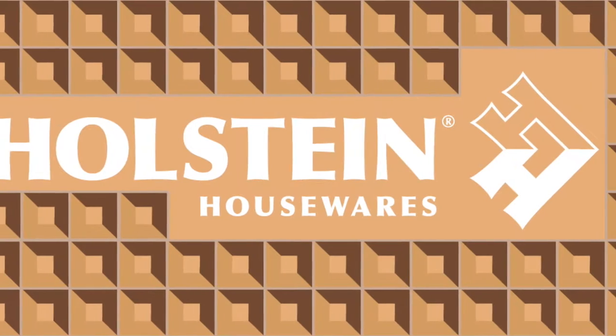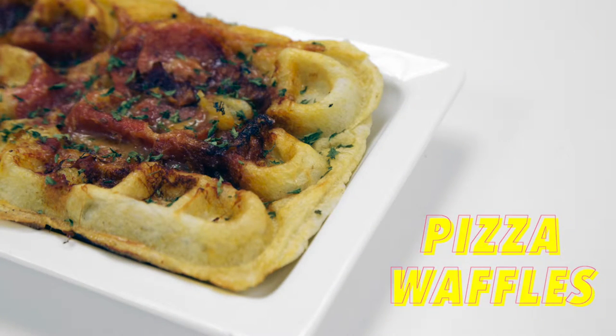Welcome back to Holstein's kitchen. In this episode, we're going to show you how to use your Holstein waffle stick maker to make pizza waffles.